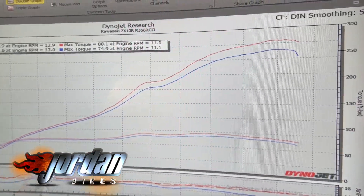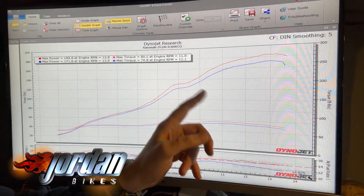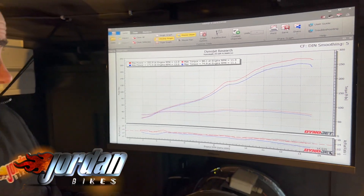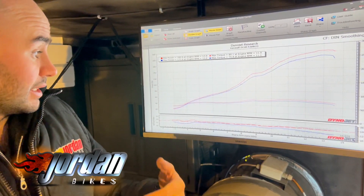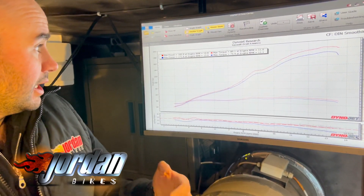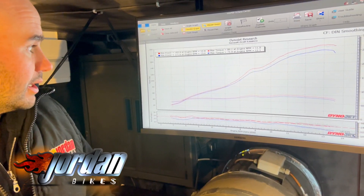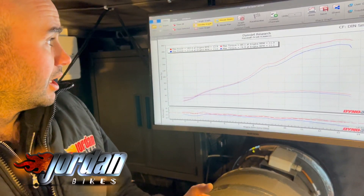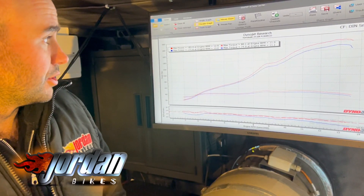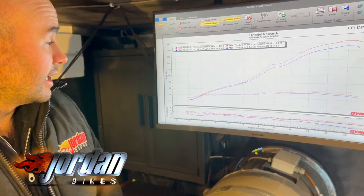So we basically sorted the fueling out, fueled it absolutely bang on so it's got the fuel that it needs, which has also made the power curve a lot smoother. We've done a lot of work in the ignition to make that a lot smoother as well, which makes the throttle response a lot better. The electronic throttle mapping has been done with quite a lot of work in that, because these bikes do suffer from a jerky and snatchy throttle, so all that's smoothed out — it's just absolutely smooth as silk to ride now.